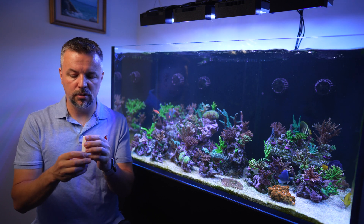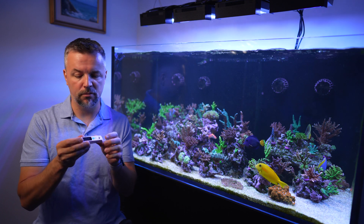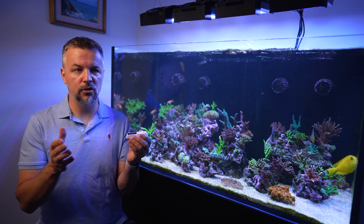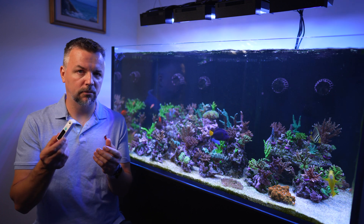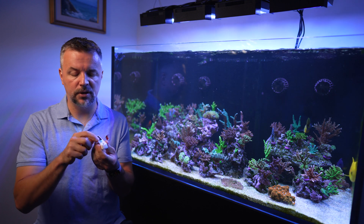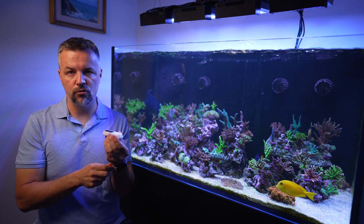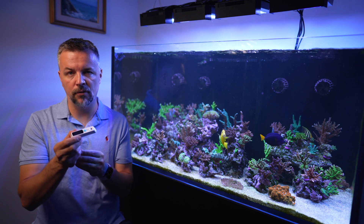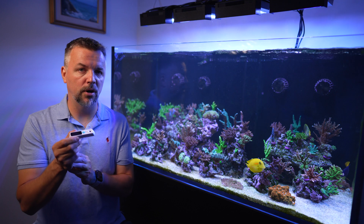It's a tiny unit. I'm really happy to see that you can charge it with USB-C — I think starting with 2021 all digital devices should be using USB-C for charging, and that comes from an Apple guy. It has just one button: you drop one drop of water, press the button, and it gives you a measurement. It also pairs with an iPhone app that we are going to take a look at.